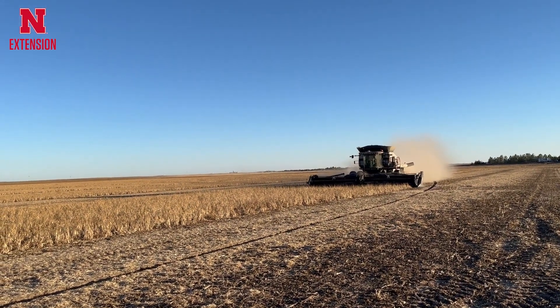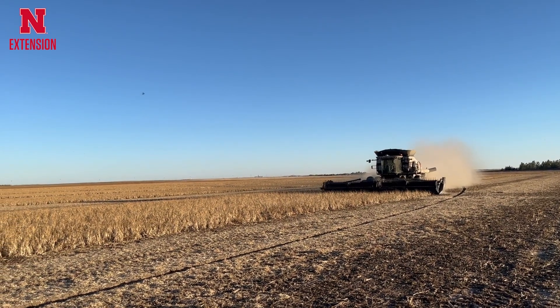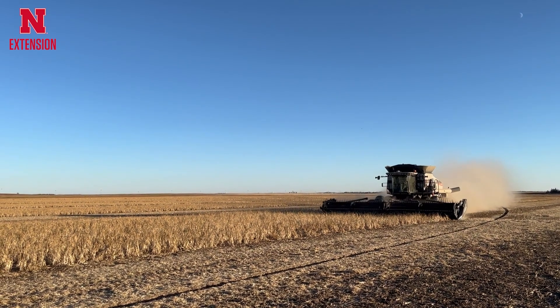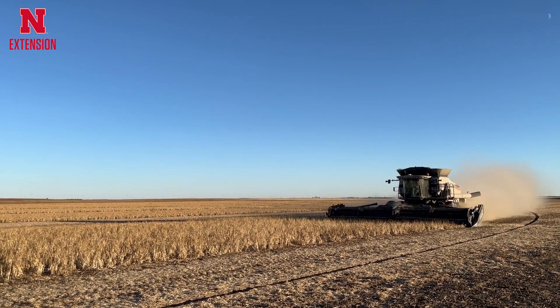An alternative method of dry bean harvest is direct harvest. Twenty-five to thirty percent of growers in western Nebraska are now direct harvesting, in contrast to the traditional harvest system.